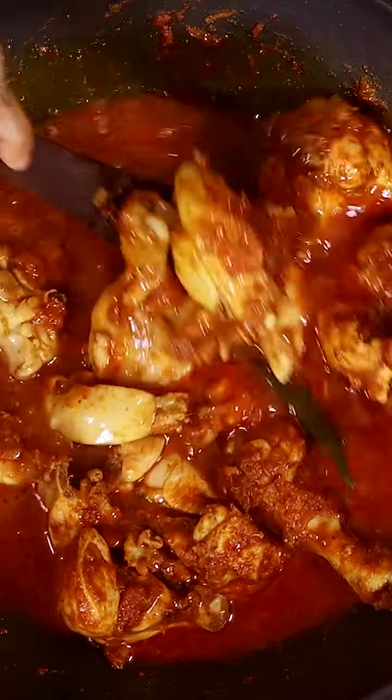Now add the chicken pieces and mix. Add some of the ground masala powder, water and mix well. Add salt as needed, close the kadai and cook for about 20 minutes.